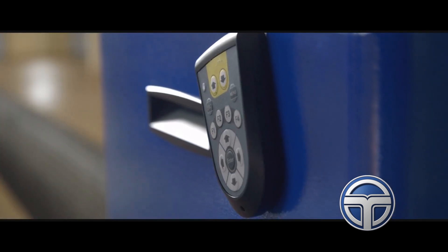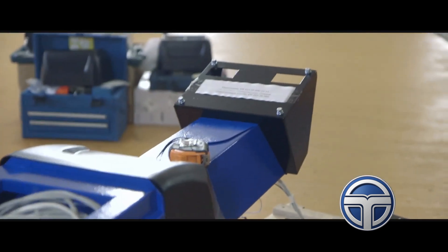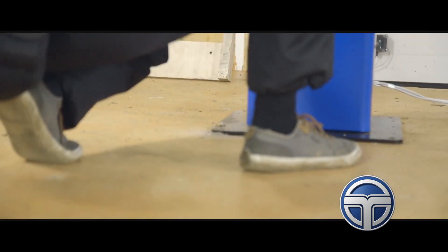Today we are installing a universal Techno Vector 7 wheel aligner. Techno Vector 7 is the first in the world truck wheel aligner that makes it possible to work with both light cars and trucks with wheelbases up to 18 meters.